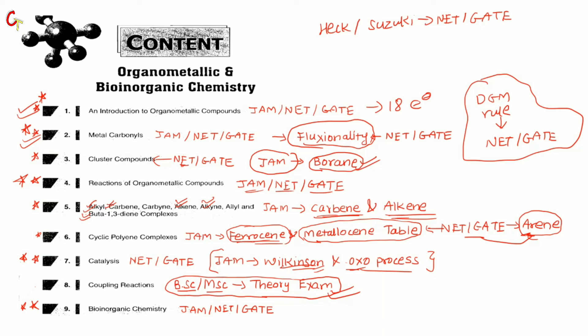Coupling reactions are not so important for competitive exams like NET and GATE. Don't study this chapter from this book for competitive exams — use other books like Clayden instead. The last chapter is Bio-Organic Chemistry, which is important for all 3 exams: NET, GATE, and JAM. Every time there are questions on this topic. Your syllabus includes zinc, copper, and iron, so you can study the whole chapter for all 3 exams.